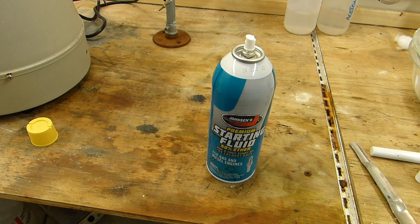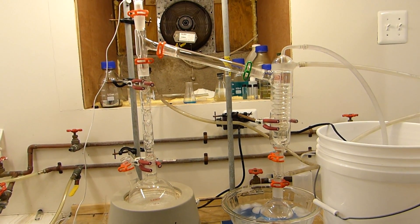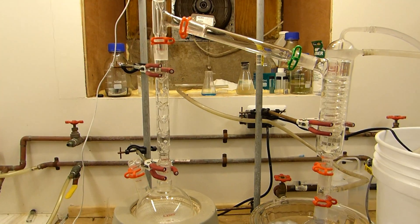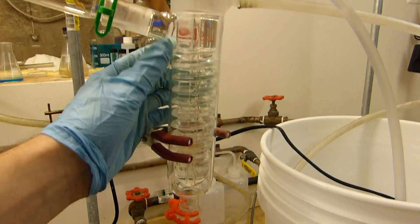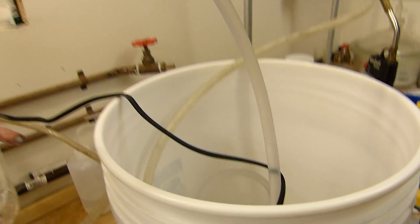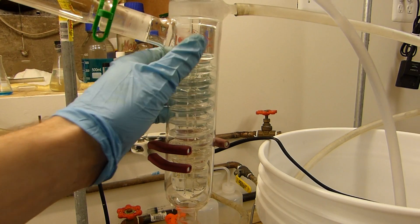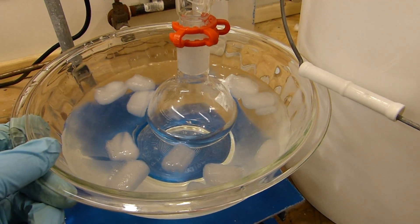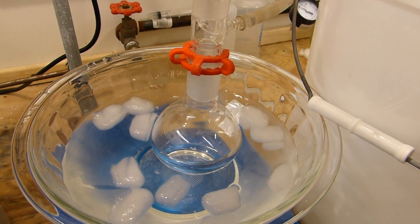I've set up for fractional distillation — same as simple distillation but with a column in place to help separate compounds with close boiling points. I've chosen a Friedrich's condenser because it's fairly efficient, and I've got ice water running through it, which is colder than standard tap water. I need ice water especially because diethyl ether has such a low boiling point. I also have a bowl of ice water surrounding the collection flask, which prevents ether from escaping and maximizes yield.